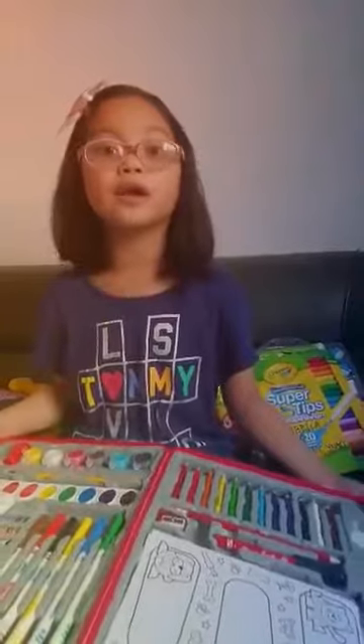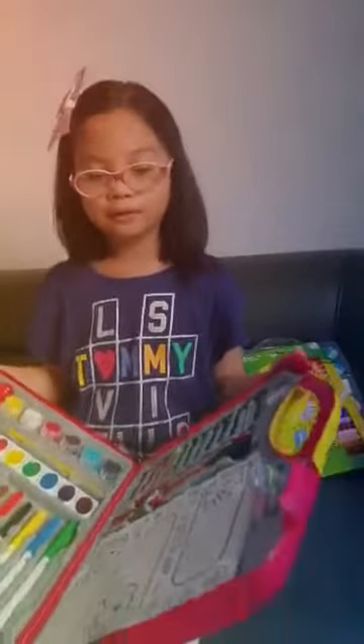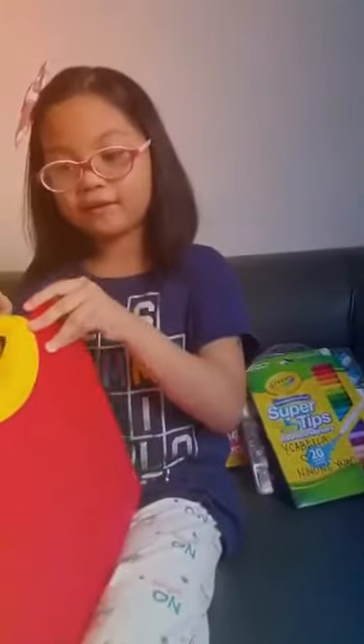I'm going to make another video tomorrow because I don't have enough time for this. Bye guys, see you on the next video!